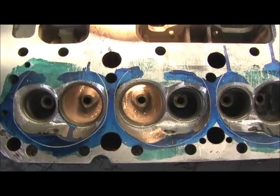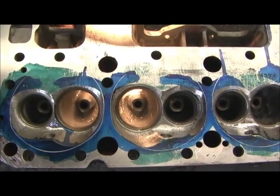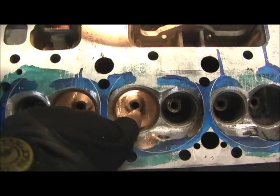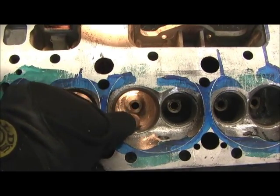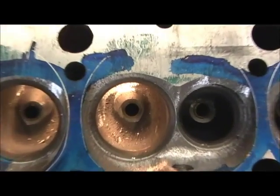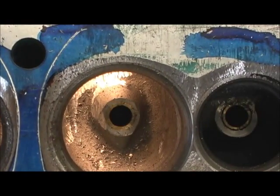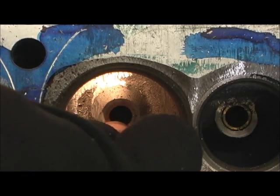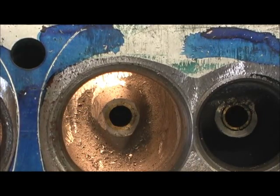Now, you remember right, I went in there and chopped a considerable amount. You can see where I faced it. Remember when I was facing, I brought it all the way down where the cutter leveled it with the brass, okay?